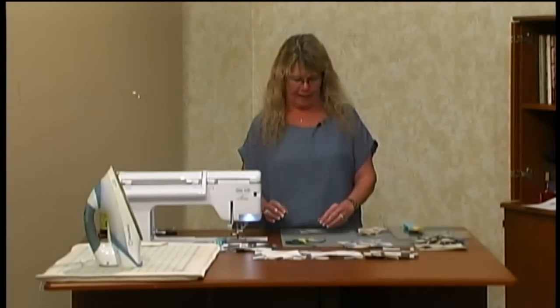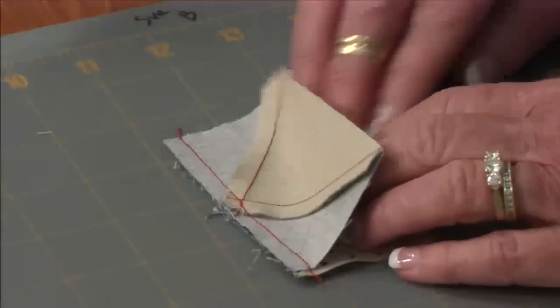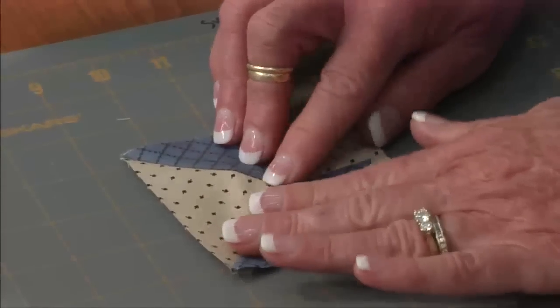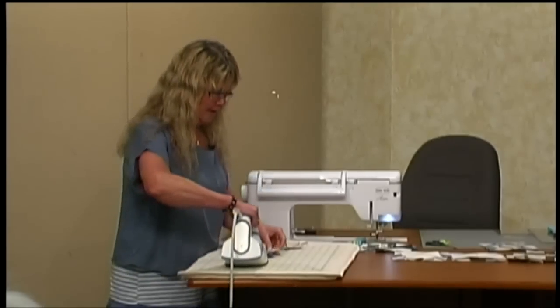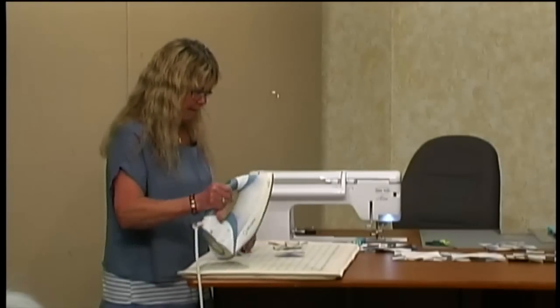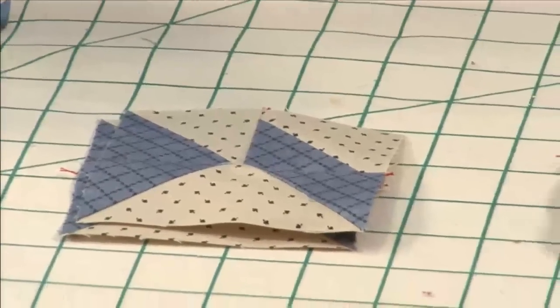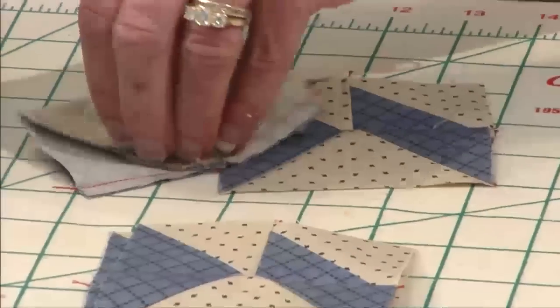Now this is the only thing you're going to kind of fight with, but I do it so all your seams are going to lock later on. You're going to set your seams, and you're going to press it so it's going towards the geese patch. It's kind of going to want to fight — I recommend steam at this point. Do the steam, set it, and just press open. I have the geese on top. So there you go, that's your four quarters.